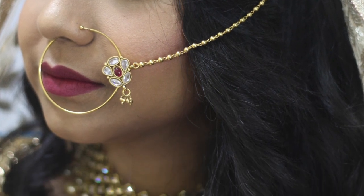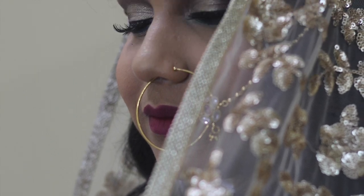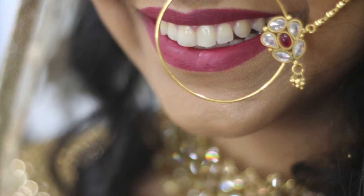Hello everybody, welcome back to our channel. So today in this video, we'll be showing you how to do this wedding reception or walima look. Hope you all like it.